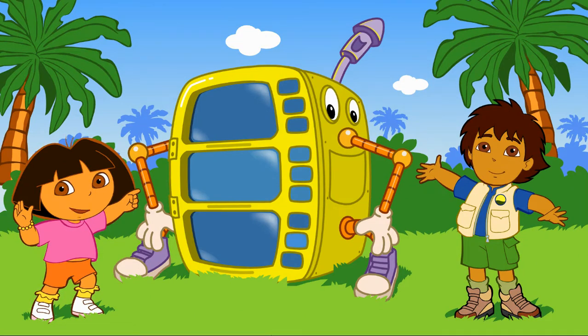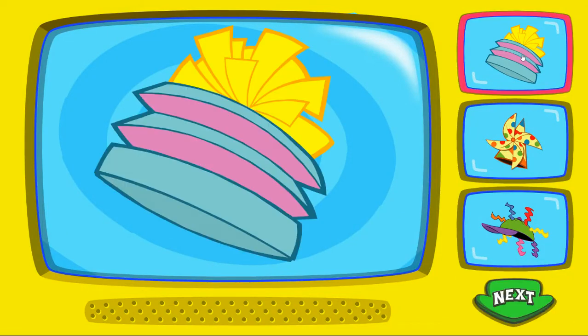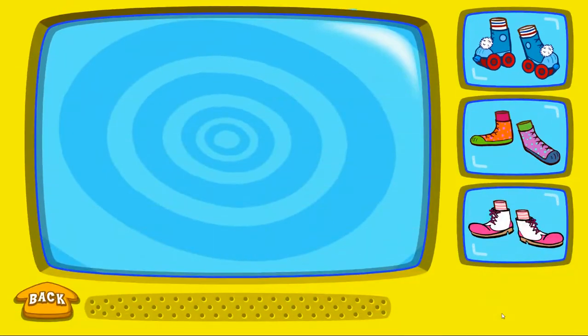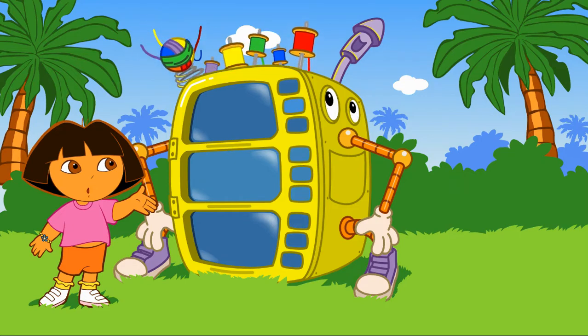Great! Let's start making my costume! To pick a hat, click on it! When you're done, click on the arrow! To pick a silly shirt, click on it! Silly! To pick a pair of silly shoes, click on it! That's funny! Look at the super silly costume maker go! Let's go!